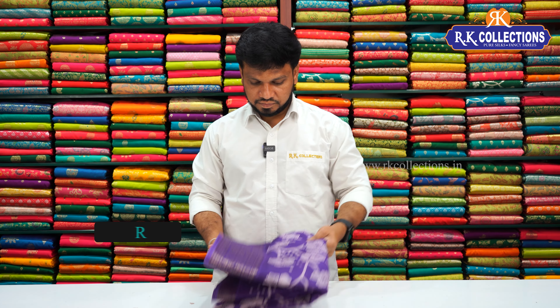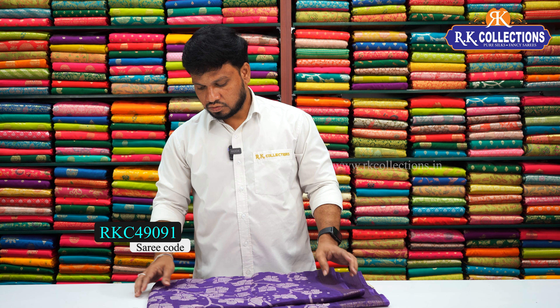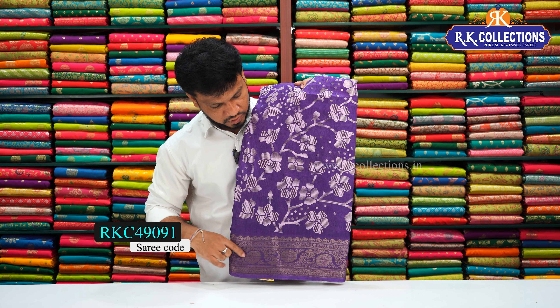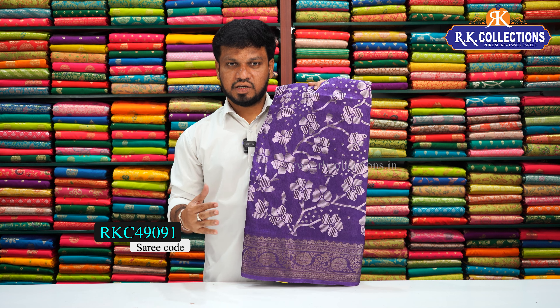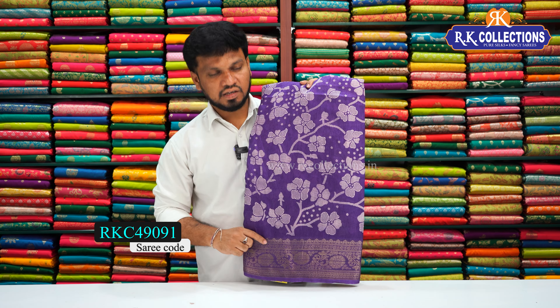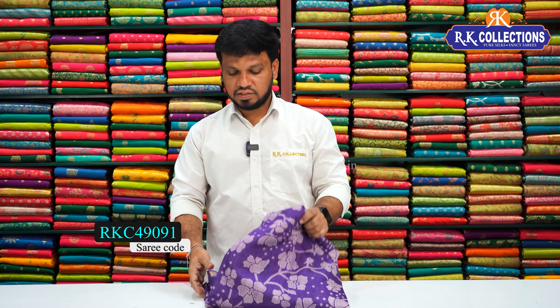This one is floral prints. We also have floral prints — first, a purple combination. This one is a soft silk fabric. We have a trending purple color, a classic print, and a multi-color combination. We have a classic and simple print with a blue color. The cost is 540 rupees.